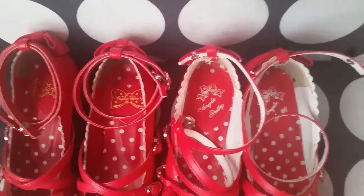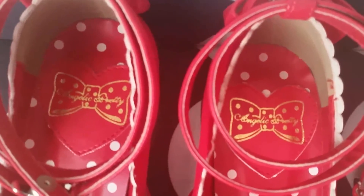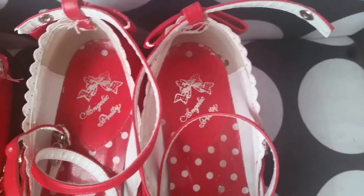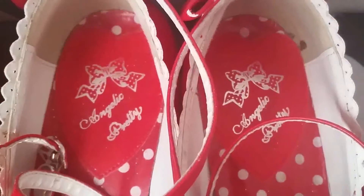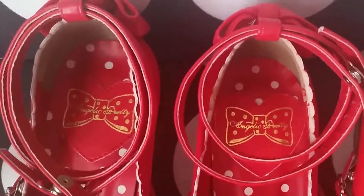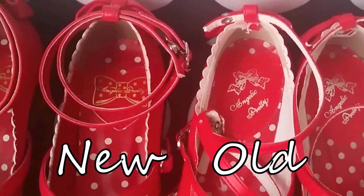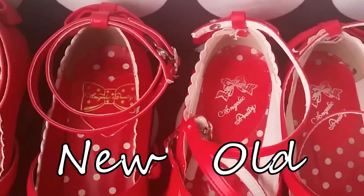If you look at the inside of the shoe, you can immediately see some differences in the logos. The old logo has a bow on top and says Anjali Pretty, where with the new logo the bow is around the words Anjali Pretty. Also, the old logo has an elongated heart around it, versus the new logo which has a more classic heart shape. Personally, I think this looks a lot better. The old logo also has silver writing, where the new logo has gold writing.